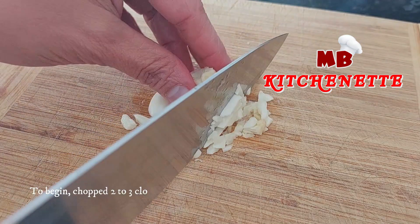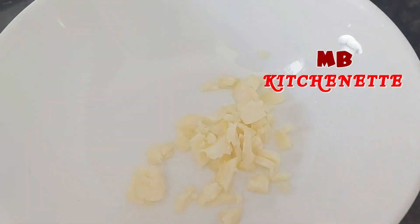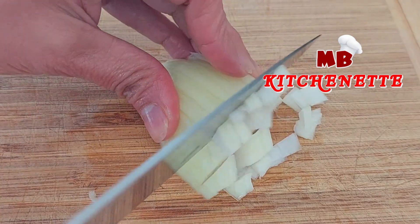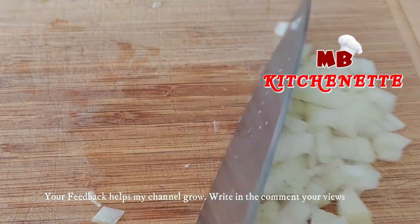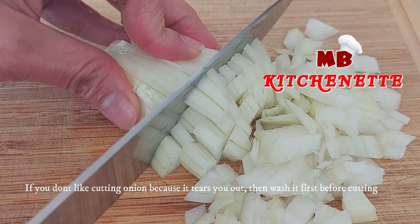To begin, chop two to three cloves of garlic. Then chop one medium-sized onion, cut into cubes. If you don't like cutting onion because it makes you tear up, wash it first before cutting.